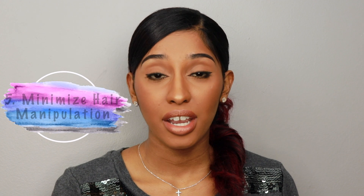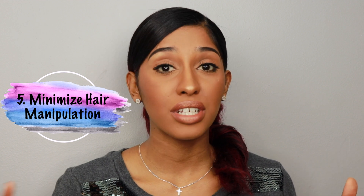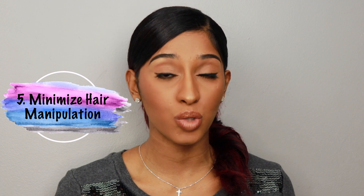Number five: minimize hair manipulation. We're already manipulating our hair by straightening it, but then changing hairstyles every day, pulling on our hair, and putting it in tight ponytails takes a toll. Even though a few strands might not seem like a lot, it is causing your hair to break, which in turn affects your hair's growth. Manipulate your hair as minimally as possible so it can grow and be as healthy as it can be.